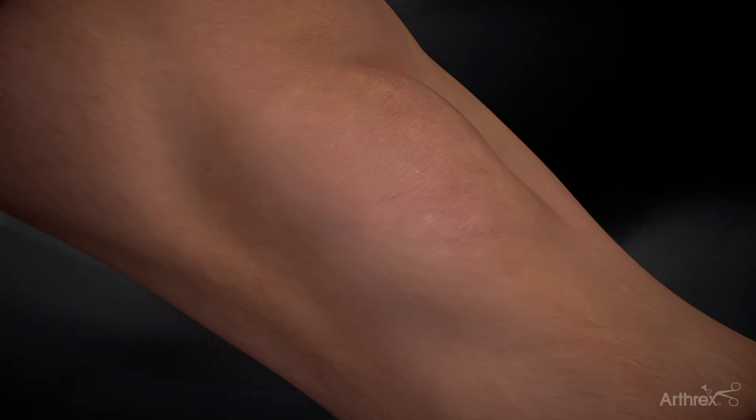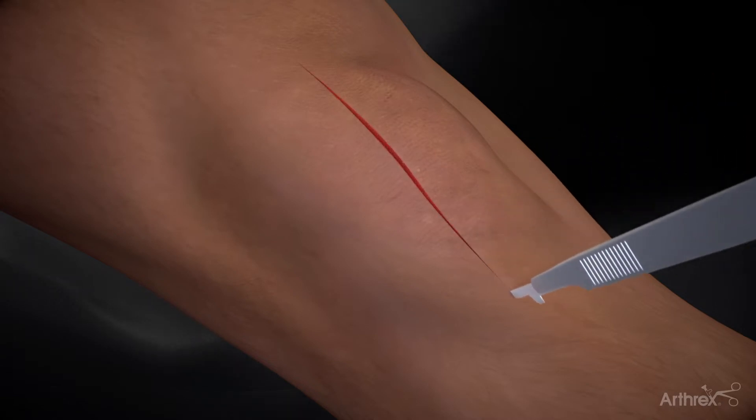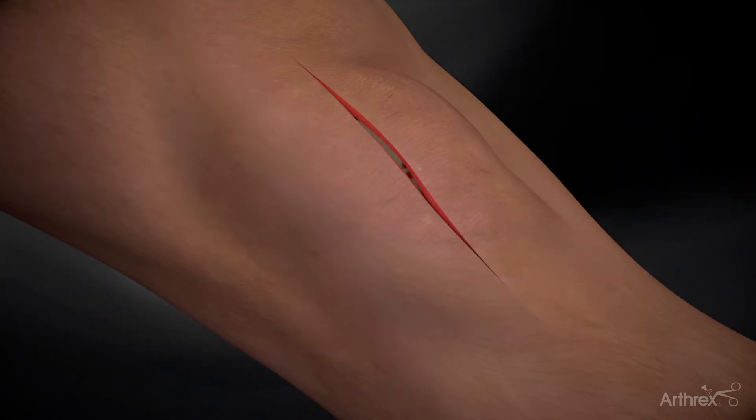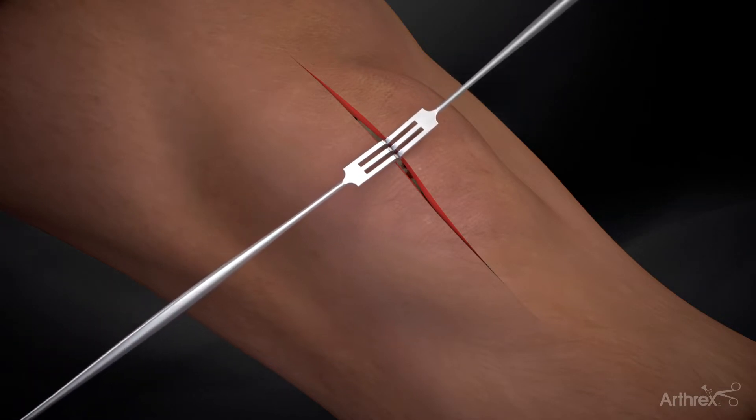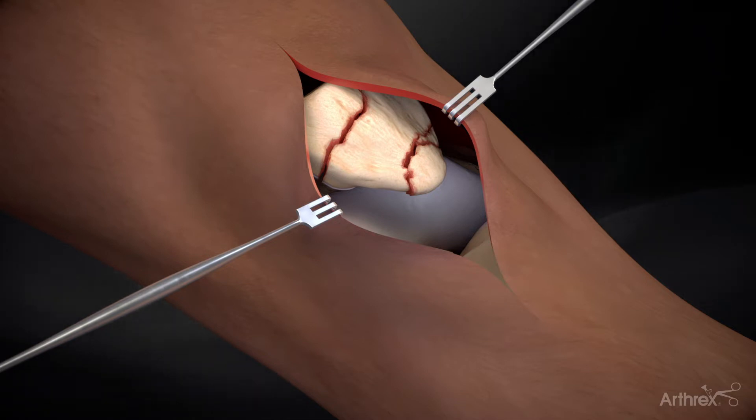The paramedian-median approach, starting cranial to the patella and running centrally to the region of the tibial tubercle, is a standard approach. Deep dissection involving the medial or lateral retinacula may be necessary to facilitate anatomic reduction of the articular surface.